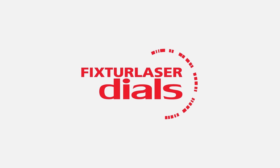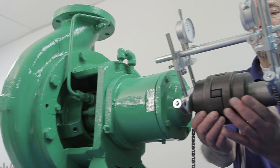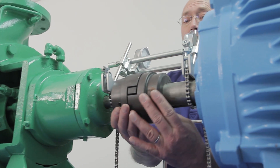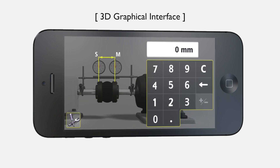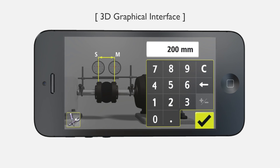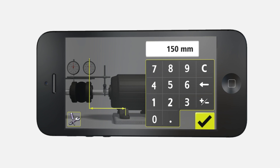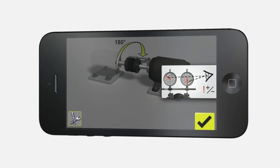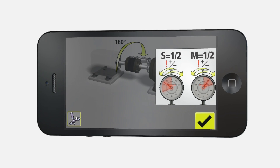We proudly present Fixture Laser Dials, a free app. With Dials, shaft alignment using dial indicators has never been easier. Stunning 3D animations guide the user through every step of the shaft alignment process. The user will get the job done accurately and quickly. Explicit on-screen instructions as well as on-screen warnings help the user avoid common pitfalls.